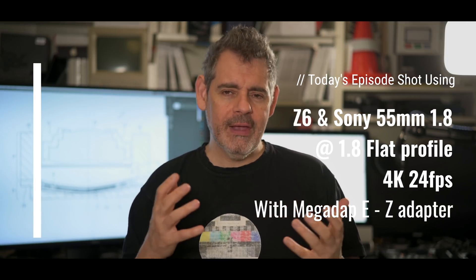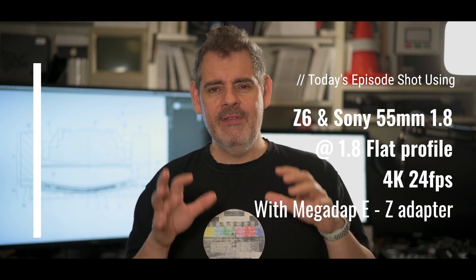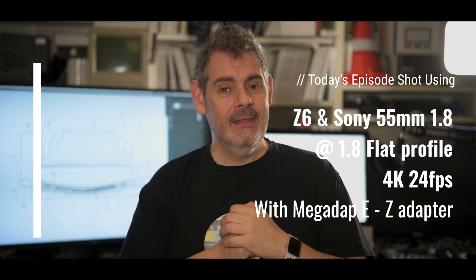Today's video is a big nerdy video. I want to chat about curved sensors — it's just a bit of a chat, a rumination. Sony has recently released a new patent which just gets it back in the conversation, and I think it's worth talking about. So if you're into a little bit of a nerdy chat, hang in for the next five or ten minutes. All right, let's do it.